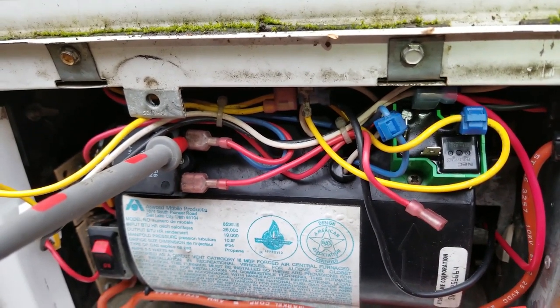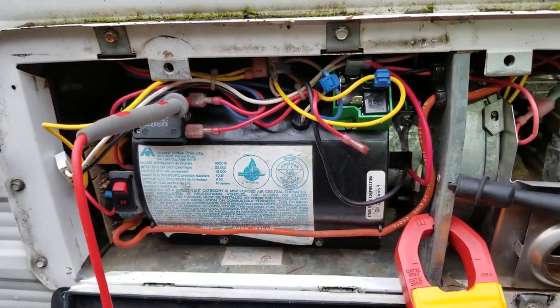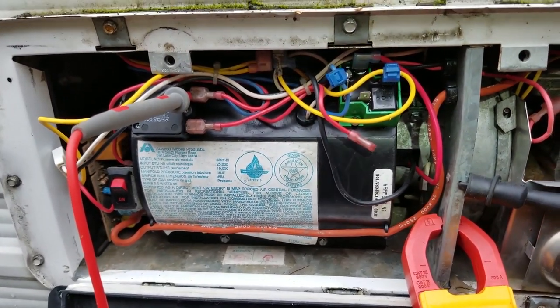If you've watched my other videos, you know I like to follow a trail of 12 volts. So that's what we're going to do — follow the trail of 12 volts.